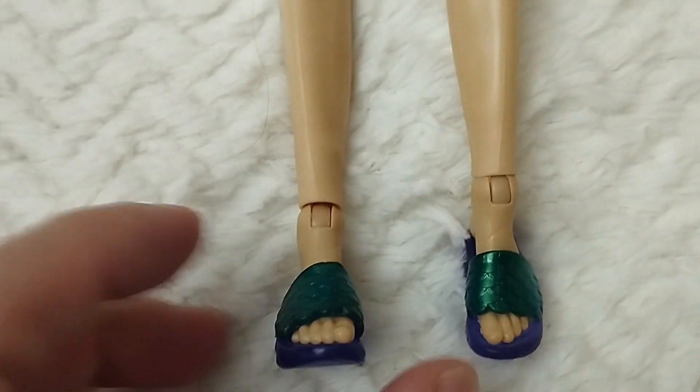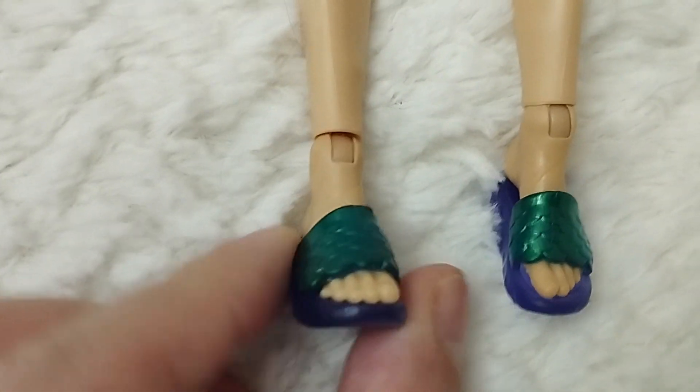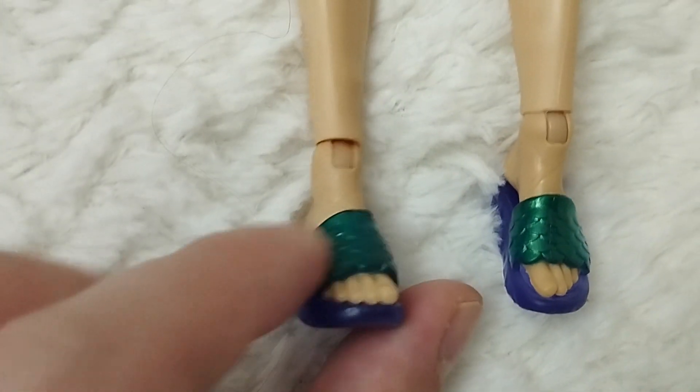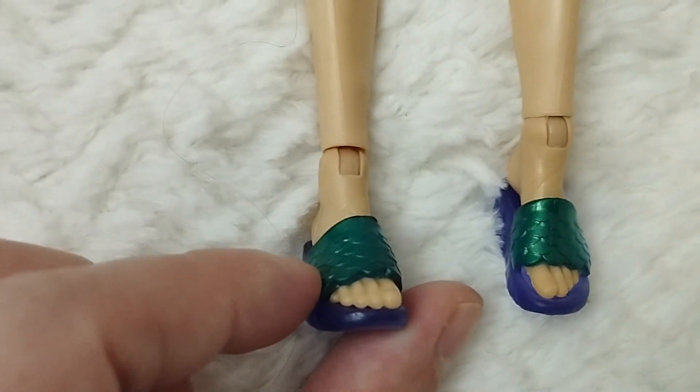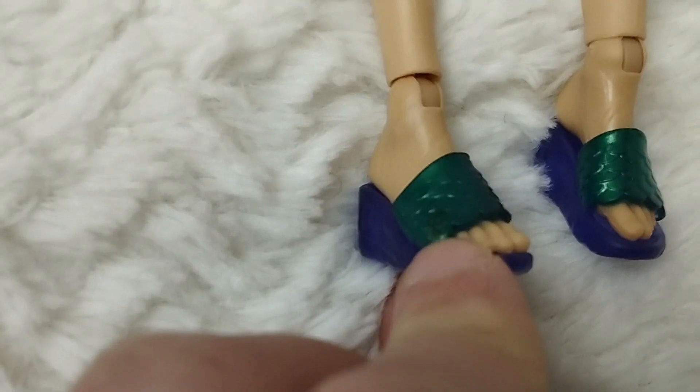The last pieces are these slight wedges, which are super cool. We have the iridescent scales for the top part and then there's the platform in a purple color. They're jellies, and yeah, I like them very much.